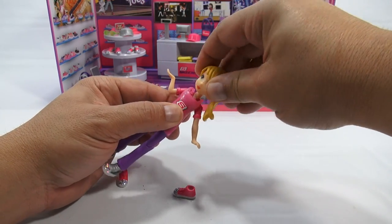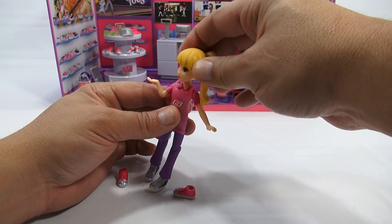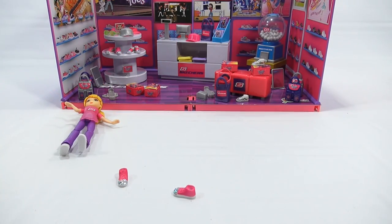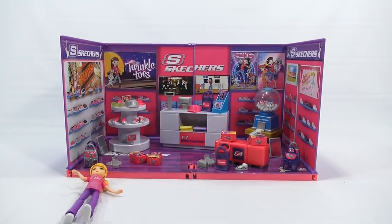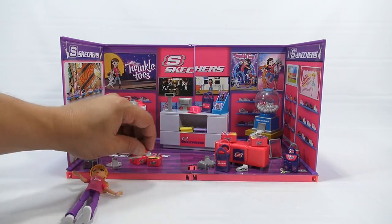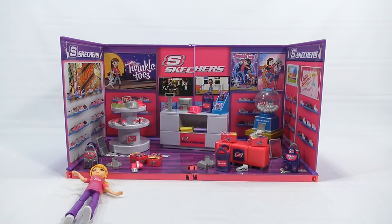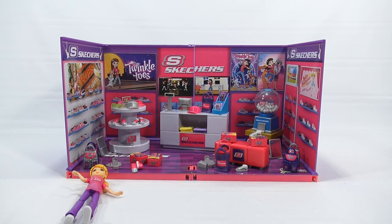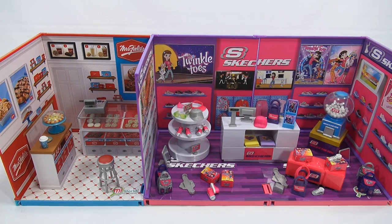Her apron goes back on and she's set — her head turns so she can look around the store. Next I want to bring in the Mrs. Fields cookie shop to show what it's like putting two sets together. Then I'll give you some close-up shots with more detail inside the Skechers shoe store.